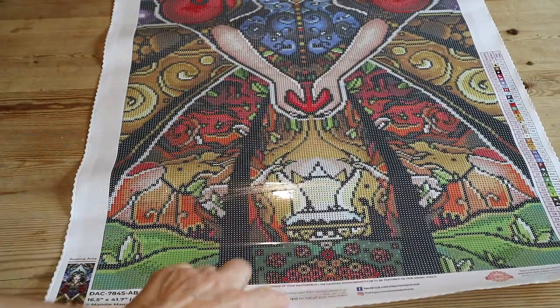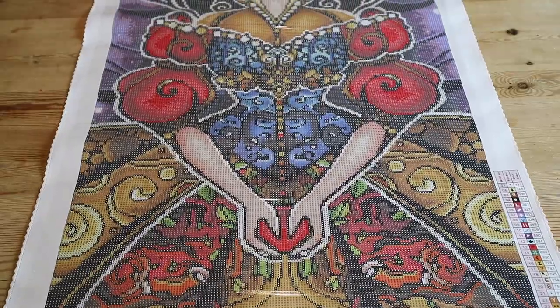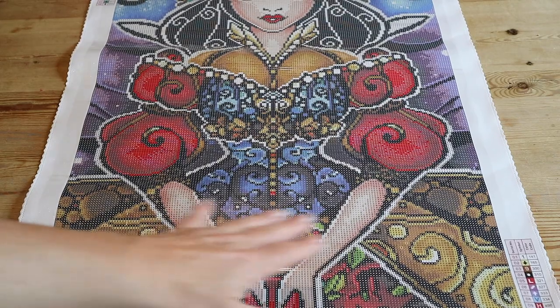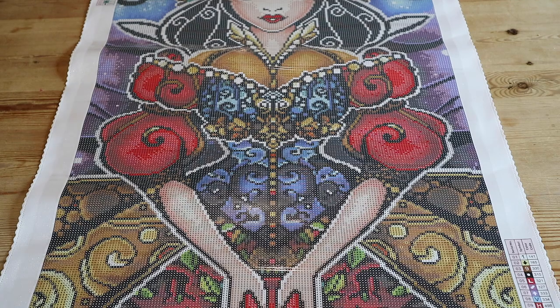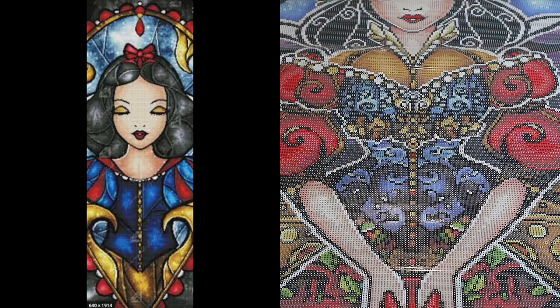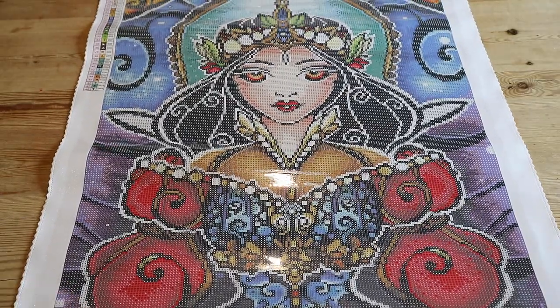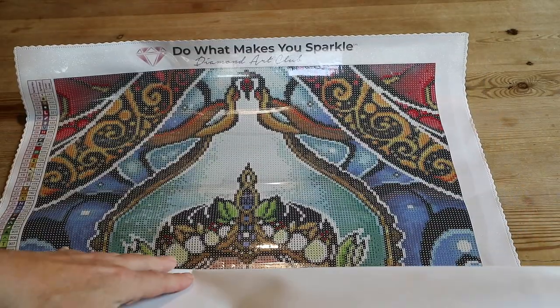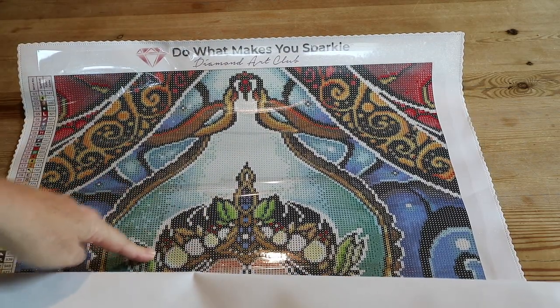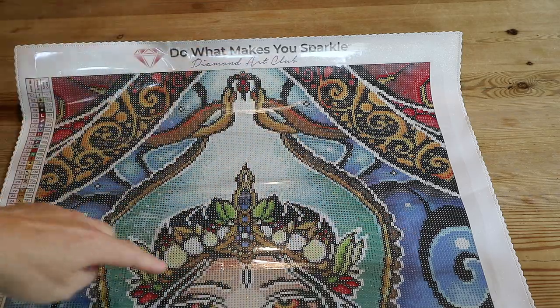Look at the bottom — all these colors! This will be so much fun to do. I actually prefer this part to 'The Fairest of Them All,' the Snow White one I've already done. This is Snow White as well, in case you didn't know. Look at the crown in her hair — this is really beautiful. And all the stained glass in the back!